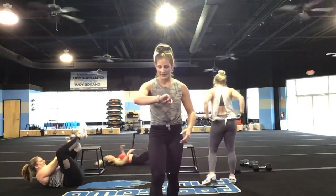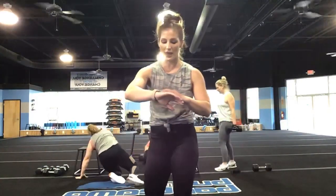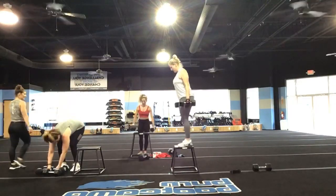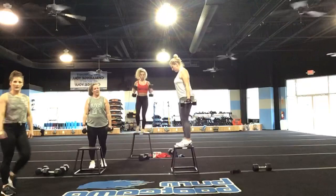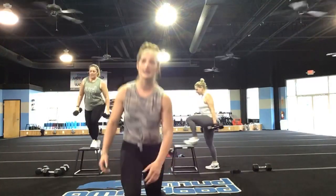Going into step-ups — let's go. Get in position. We're going to start in three, two, and one, let's go! I want you to full extension at the top — stand all the way up at the top, come down, stand all the way up at the top. If you do not have anything to step on, you are going into lunges.